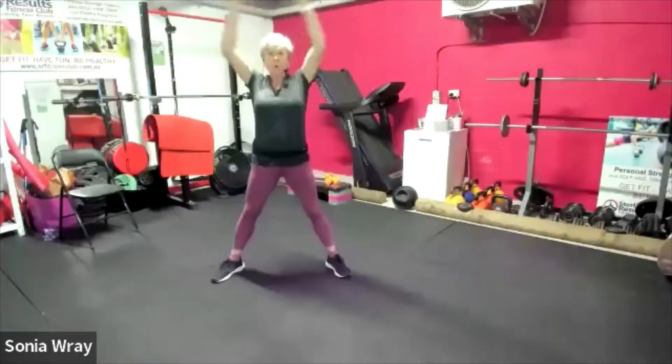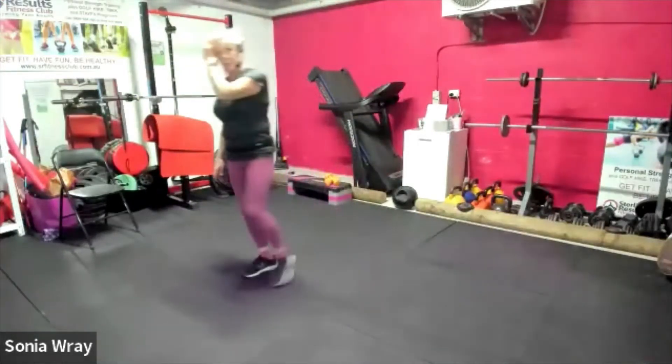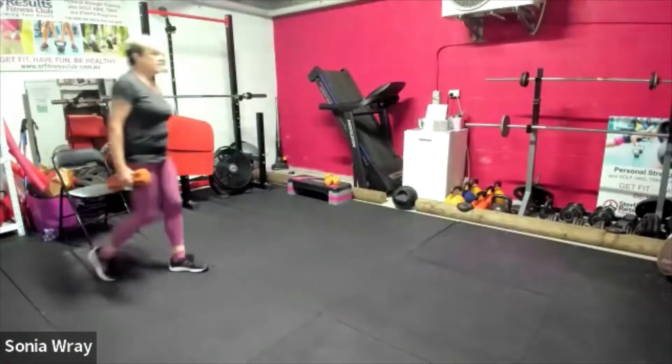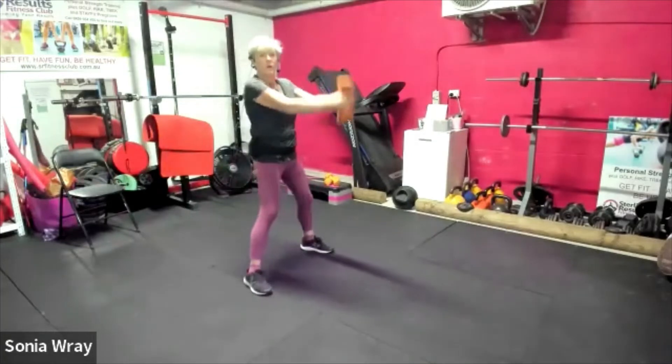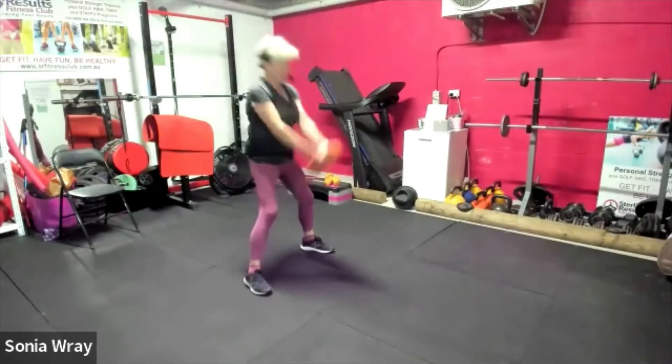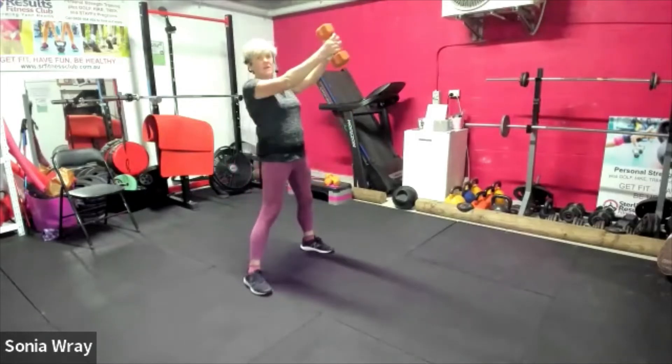Three, two, one — we move to kettlebell swings. Grab a dumbbell if you've got one — dumbbell instead of a kettlebell if you don't have a kettlebell. Here we go. Just those hips, girls — rock them back.